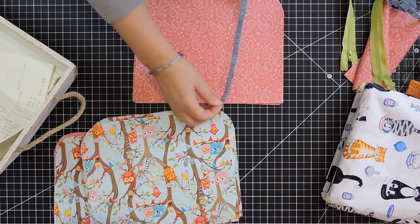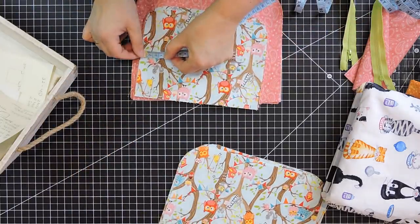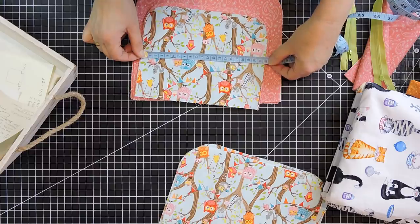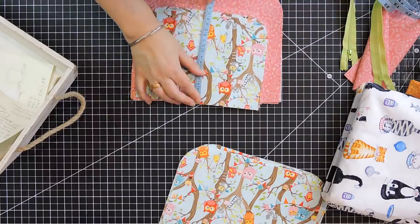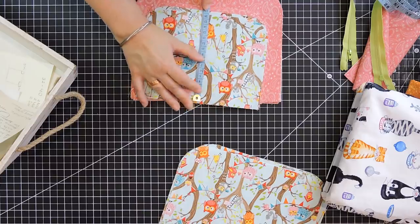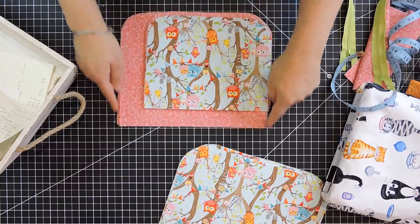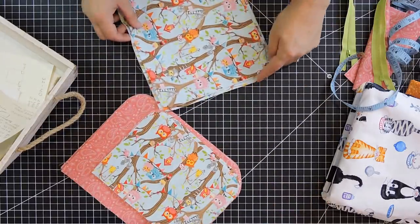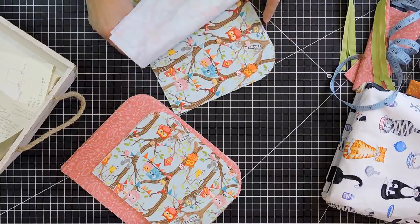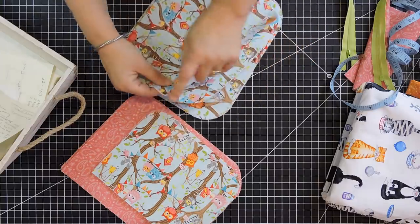The smaller one in centimeters would be about 21 by 16. What I did is I cut all squares, and then the last thing I did was round the bottom corners. As you see, all my bottoms are just rounded.